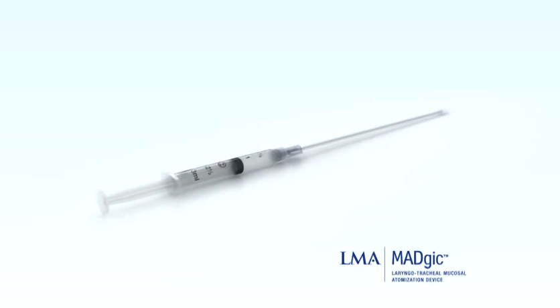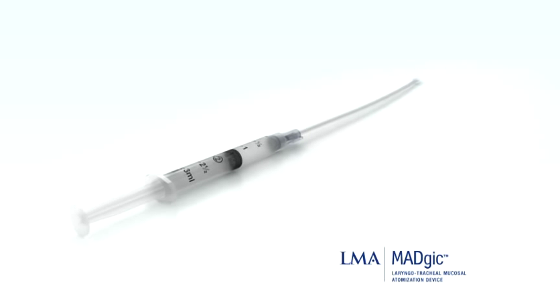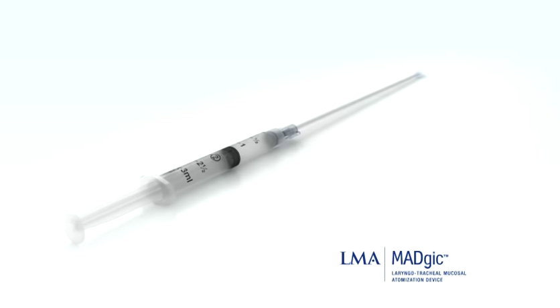The LMA Magic Laryngotracheal Mucosal Atomization Device is the most versatile choice for administering topical medications to the upper airway and larynx. It eliminates gagging, reduces cough, and suppresses the hemodynamic responses to intubation.